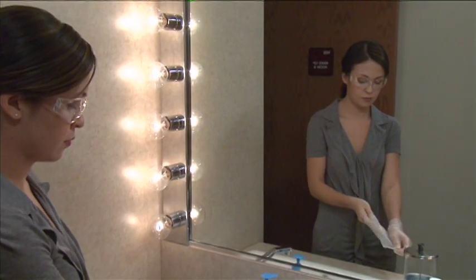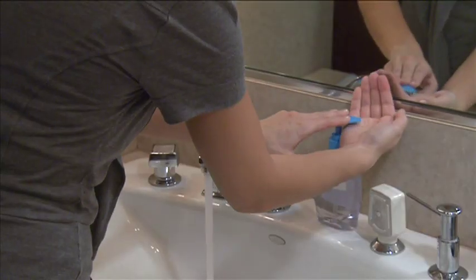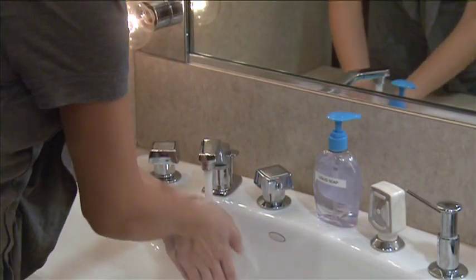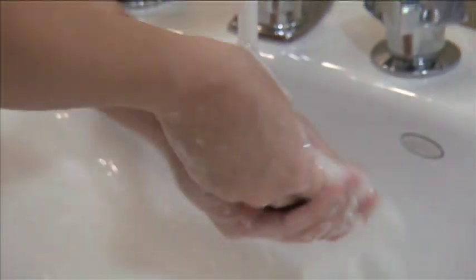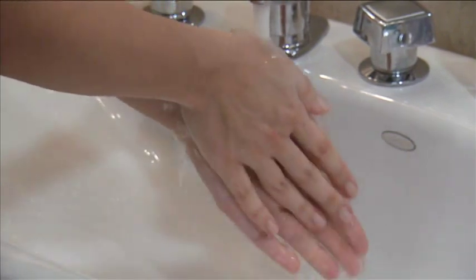Next, remove the gloves and thoroughly wash your hands with warm water and liquid soap. To finish the task, rinse and dry your hands on a clean cloth or paper towel.